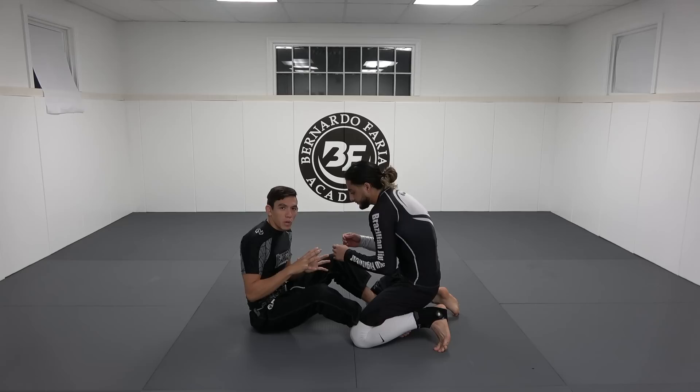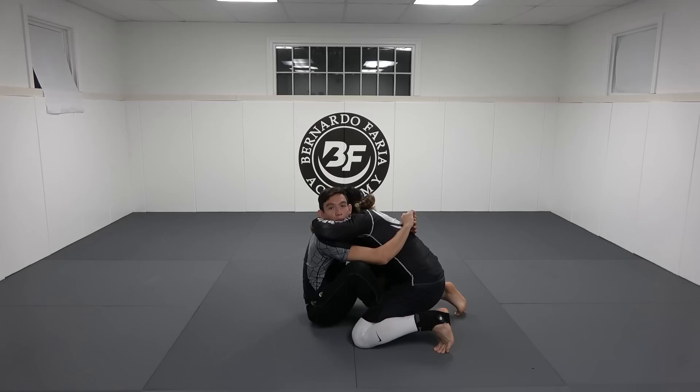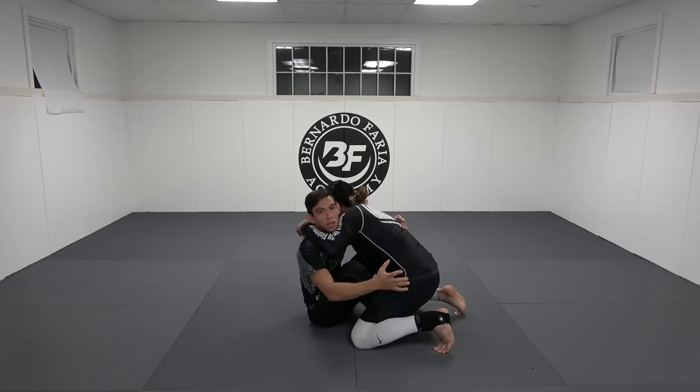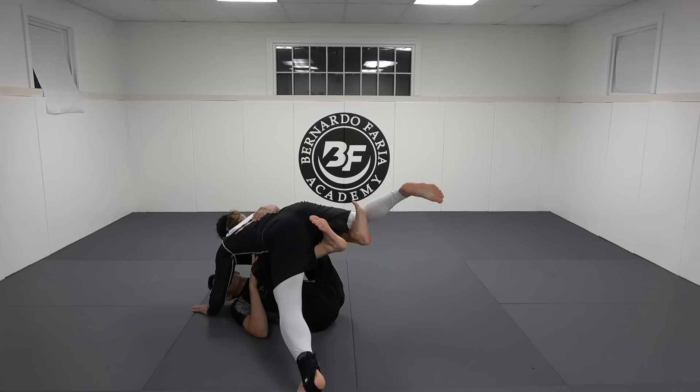Let's go into butterfly guard. I'll explain the differences between Marcelo's and Gordon's, but the idea of the sweep is: sometimes if you get double unders on somebody, you want to bring them forward and make them post their arm. This is like the basic entry to this sweep because I want to attack the inverted arm lock. So let's say I have double unders — I'm nice and tight, I load my hip under his hip, my head is below his head, I elevate Ty and he posts just like this.